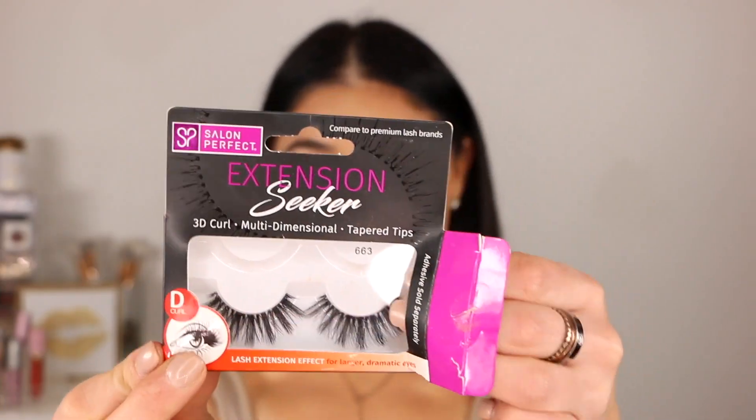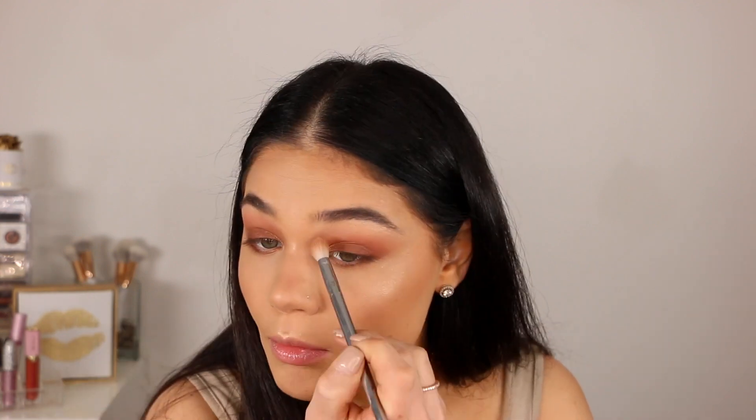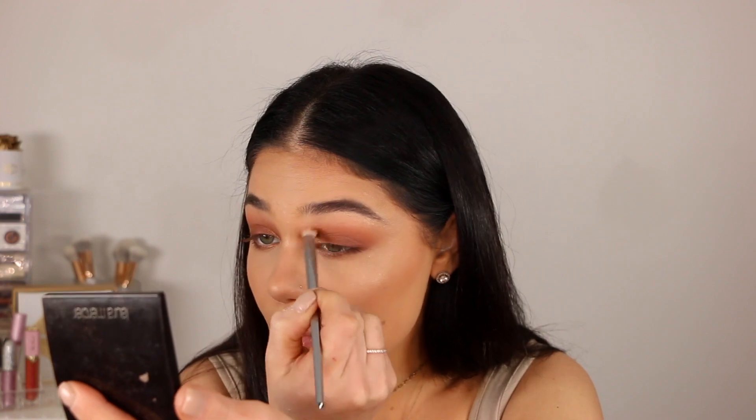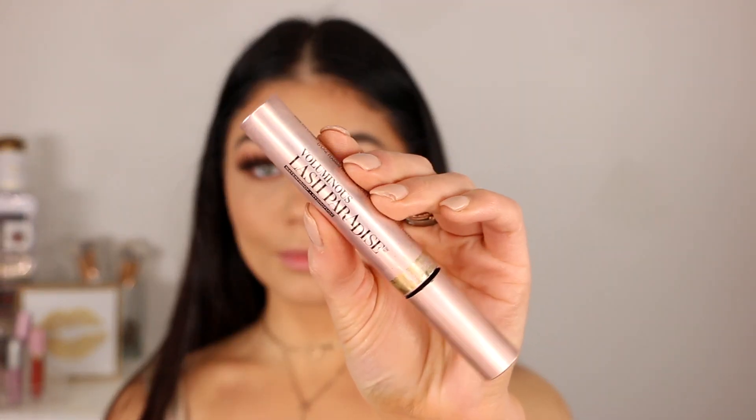For lashes, I'm going with the new Extension Seeker by Salon Perfect in style 663. They look like lash extensions and are so nice and fluffy. Before gluing them on, I go in with a brush and the Laura Mercier bronzer over those areas, then put a matte bronzer on my lid. Then I glue on the lashes and take the L'Oreal Lash Paradise Mascara to coat everything together so it meshes evenly, doing a tiny tiny bit on my lower lashes just to coat them slightly.